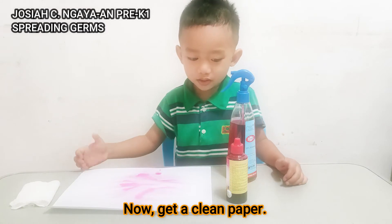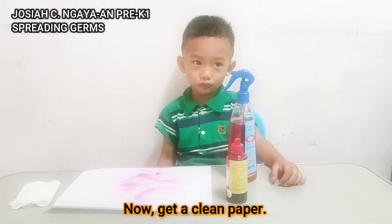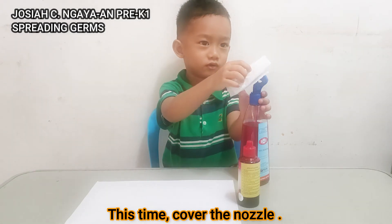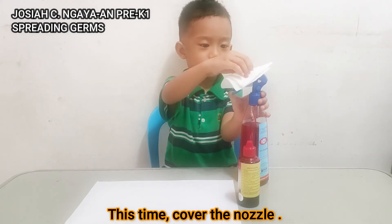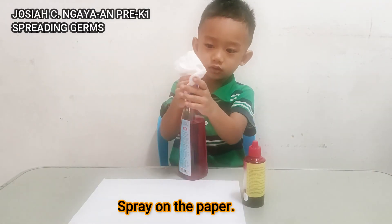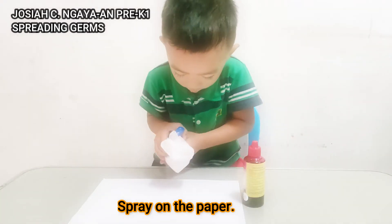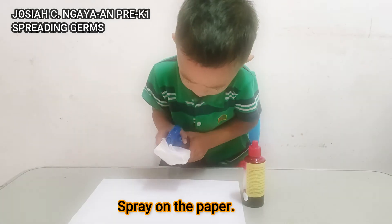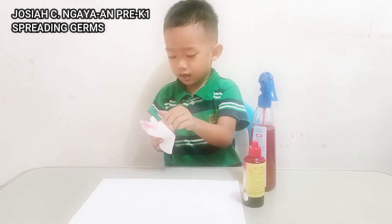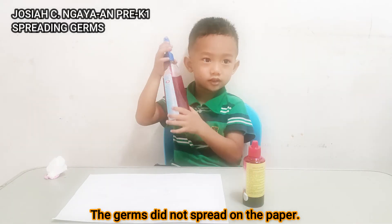I'm going to get clean paper. This time to cover the nozzle. You can spray on the paper. The germs are not red on the paper.